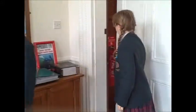Come in! Good afternoon. Oh hello girls — Olivia, Francis — how can I help you?